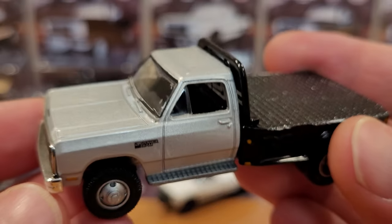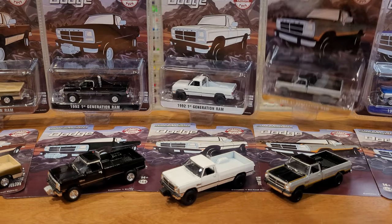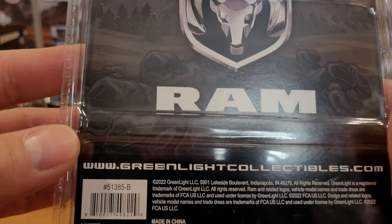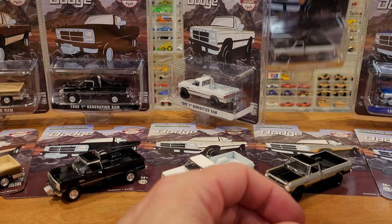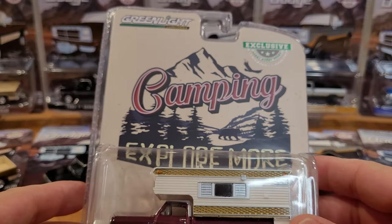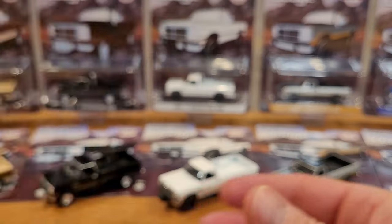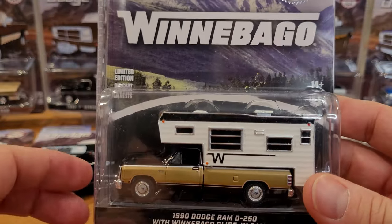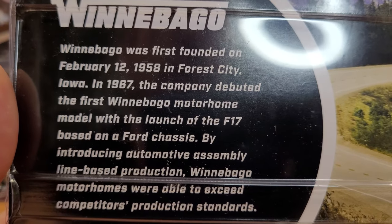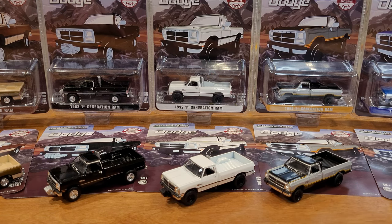I've got one other truck still loose and I'm going to show you the back of the packaging for this specific lineup. So this is what you see on the back: Dodge Ram emblem, and that's it — they're all the same. The exclusives aren't much different on the back either. This one actually has a little bit of information about the Winnebago — you can pause on that if you want to read about Winnebago's history in brief.